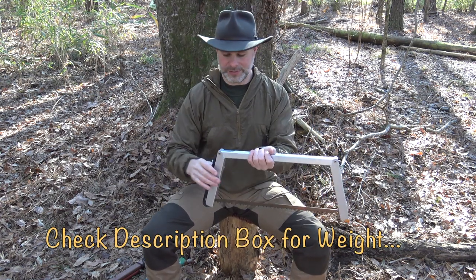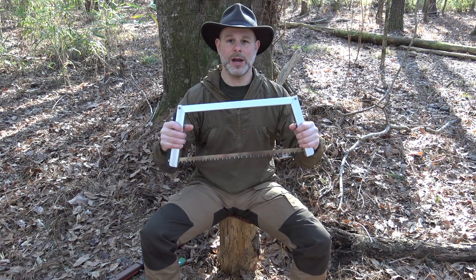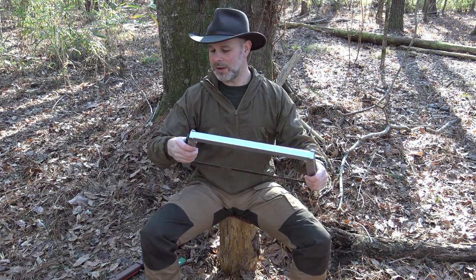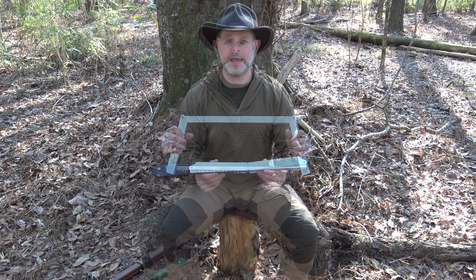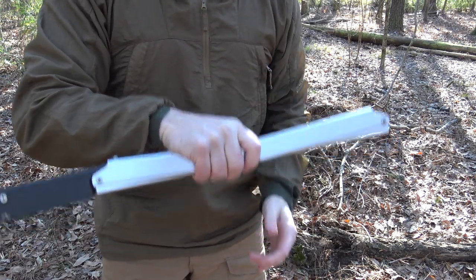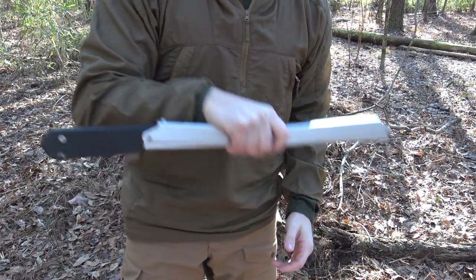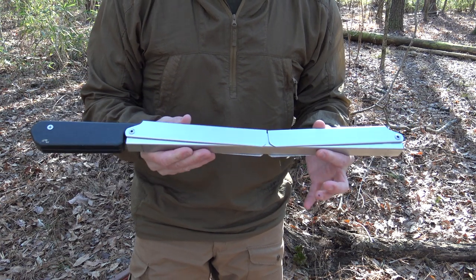I have to show you each of the saws on a scale at the end of this video so you can compare weight. But it's definitely a great option — a solid buck saw — and I have no doubts this thing would last someone a lifetime. Another strong point: if you carry it in a pack, it really makes no sound. Even if it's rattling around, it locks up so solid in its compressed state.